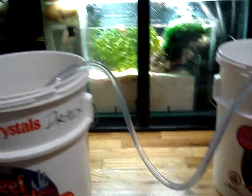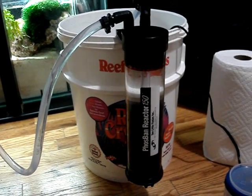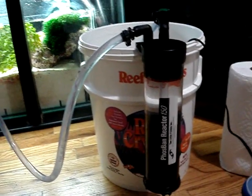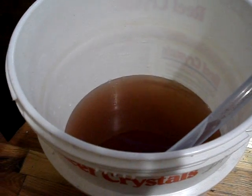Stay tuned for the next video where I'm going to have this installed to my system. I hope you guys enjoyed it. For those of you who don't have this unit and will get this Fosband reactor sometime in the future, I hope I've helped you out. Stay tuned for my next video. New York Steelers signing out.